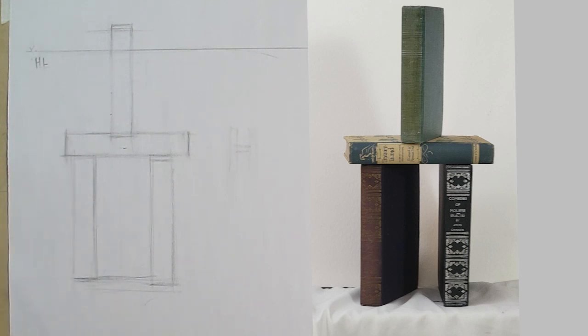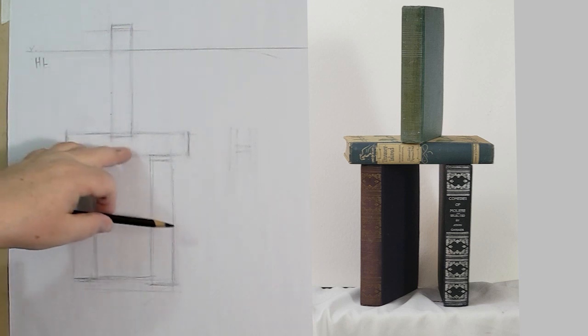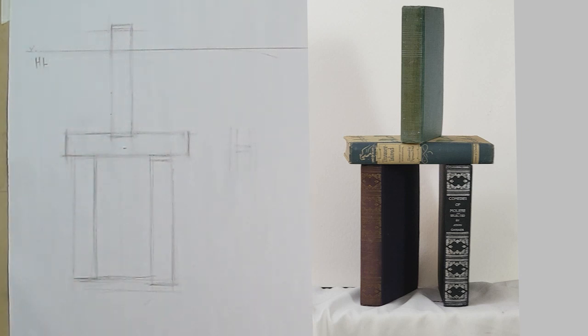Actually, let me close one eye — no, I lied. This is close to one point but it's not; it's a very soft two-point perspective. So we're going to go to the next step.